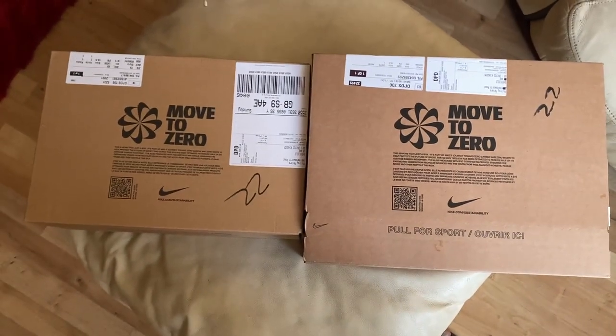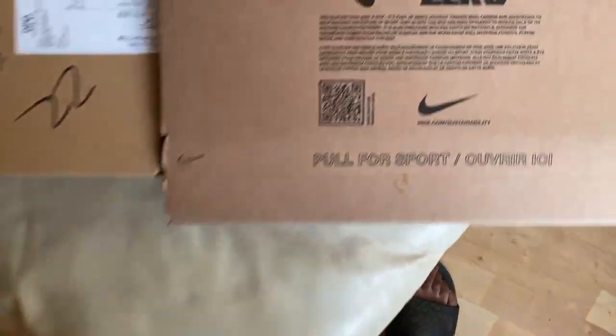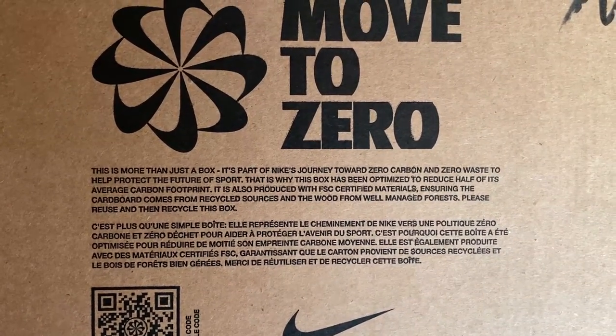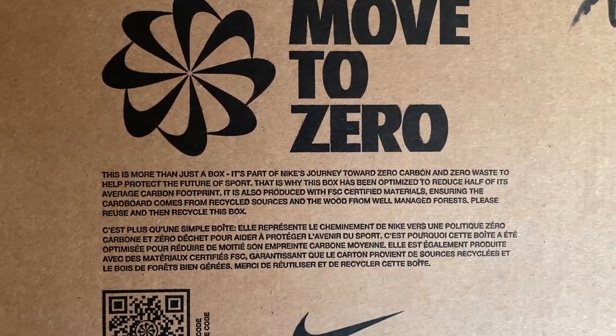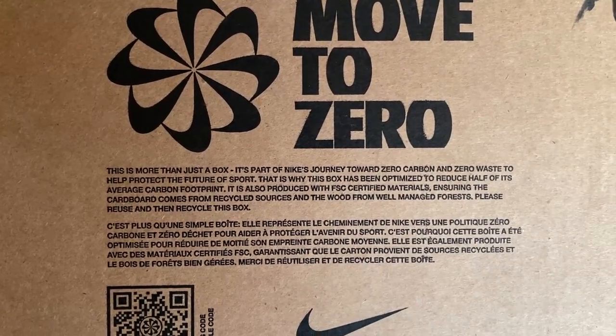That's life. Two more shoes. I'm going to choose one or the other, and I don't know which one's in the box. You have a box and a nice little thing. It's more than just a box — it's part of a nice journey towards zero carbon and zero waste to help set the future of sport. That is why the box being optimized has reduced half of its average carbon footprint.